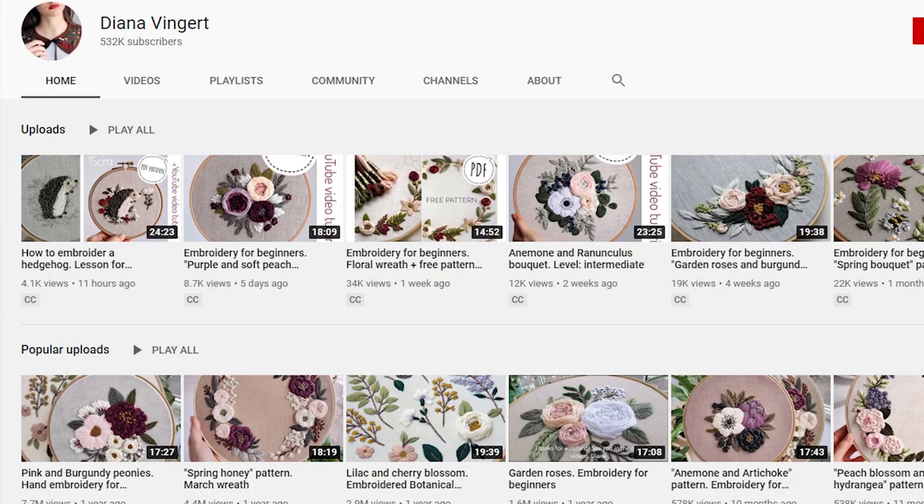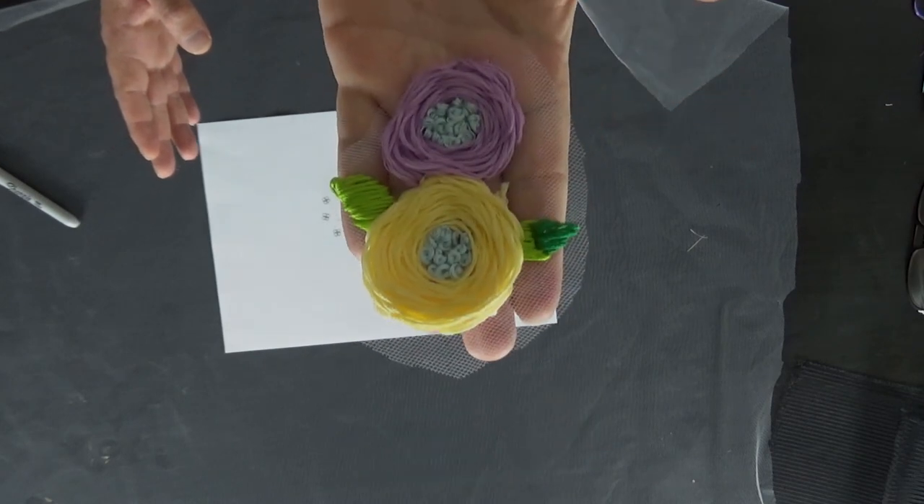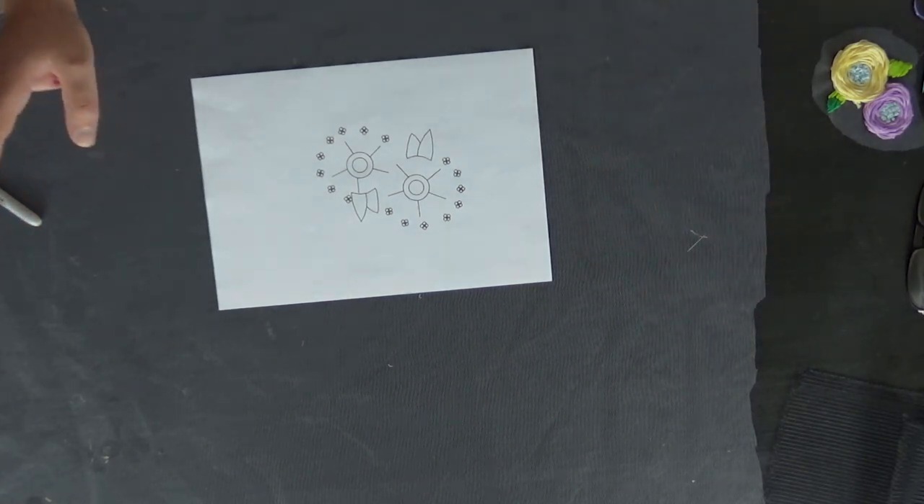This is inspired by a fabulous YouTuber — also on Instagram — I'll link all her details in the description box below. I think it's Diana Thaker — I may mispronounce her name. I'm obsessed with watching her embroider things. I've taken some of what she does and put my own spin on it — none of the techniques are actually hers, just general embroidery techniques, but I was very inspired by her flowers. I've already made a sample. I've also made my own pattern, which is available to download on my website — link in the description box.